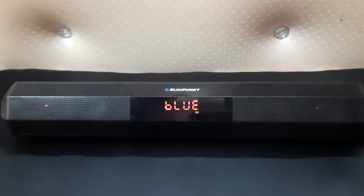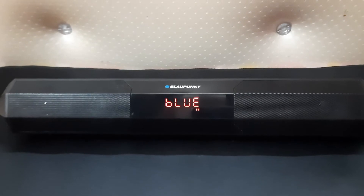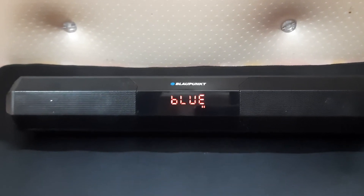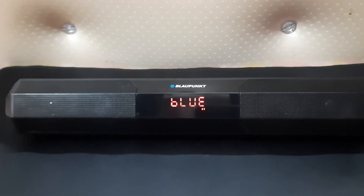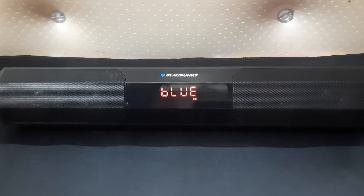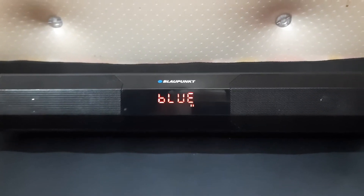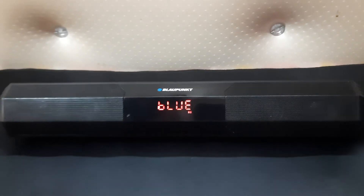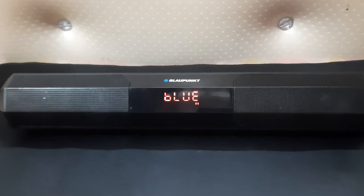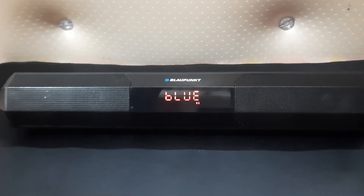That audio you were hearing was coming from a PC. Now I have connected it to my mobile — let me give you an audio sample. As you can see, when I connect it and play YouTube videos on my mobile it runs fine, and I would say the sound is very, very good. I really love it.